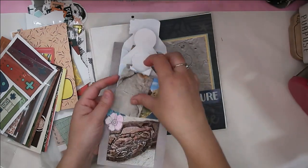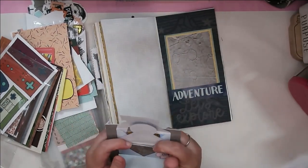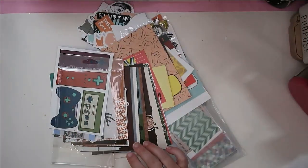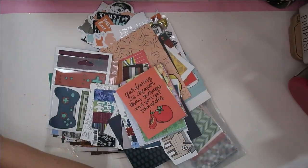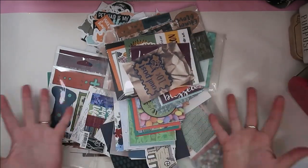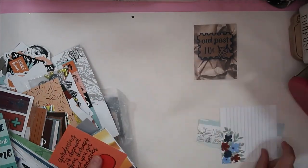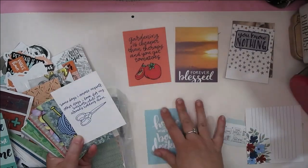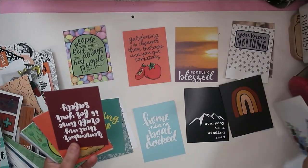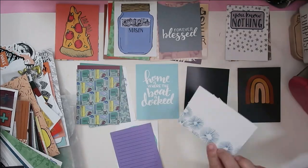A lot of these layouts have process videos or lives you can check out to see how I actually put them together. Here is pretty much as far as I've gotten in this traveler's notebook, but I want to get started on my 2024 one. If I'm going to do a layout in my traveler's notebook, I can also just stretch that and do a layout in the album I'm doing for 2024 as well, so I figured I might as well go ahead and at least get it started, get a title page going.